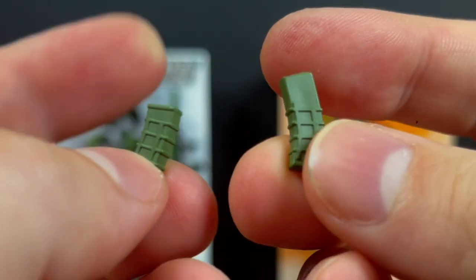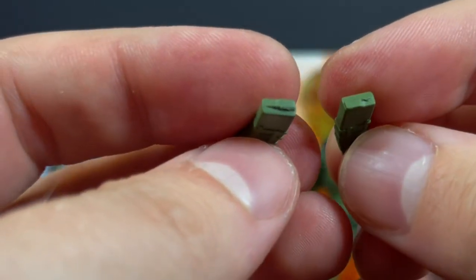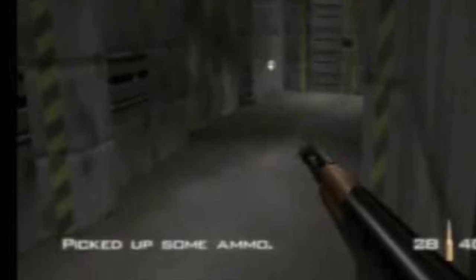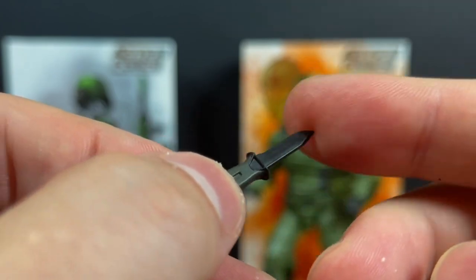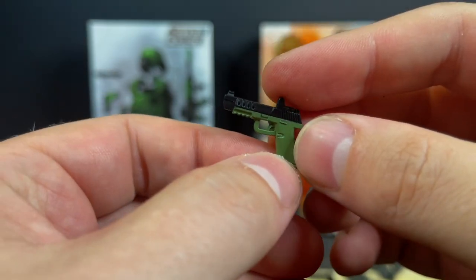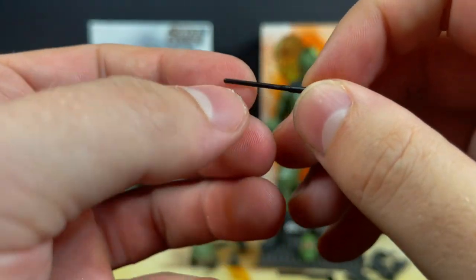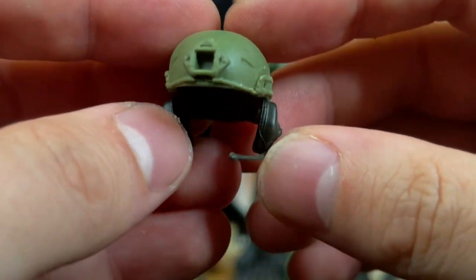You do get two extra ammo caches — holders, whatever you want to call them. I'm thinking back to my GoldenEye days on N64 — you've picked up weapons, that's what I immediately think of. You get a nice cool knife — it's actually pretty sharp, that's pretty sweet. And you get a handgun as well. Black and green seems to be the motif for this particular set. And then you have this little piece right here — I thought it was like a scope at first, but it's a little antenna that goes in the pack holder. I'll show you that.